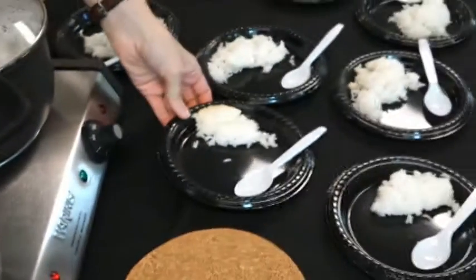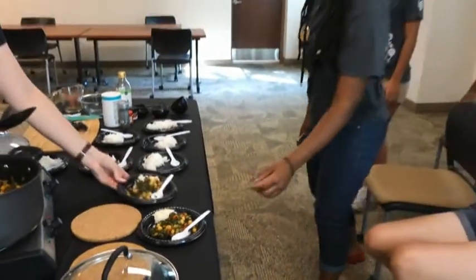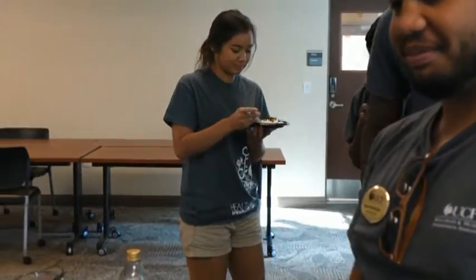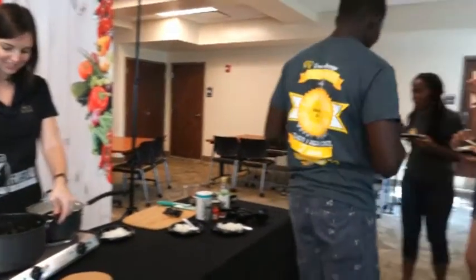We have our rice prepared — put a little on our plates and I'm going to serve up our curried kale and chickpeas, our beans and greens recipe. Healthy and delicious! Thank you so much for joining us. We hope you enjoyed this recipe. If you have any questions, put them below in the comment section, and see the video description for additional information about our office and services at Wellness and Health Promotion Services, and links to the UCF Arboretum and the Knights Helping Knights Pantry. Thank you!